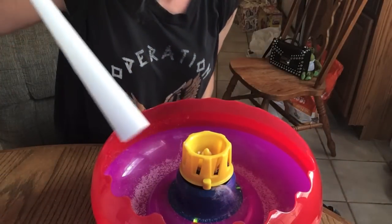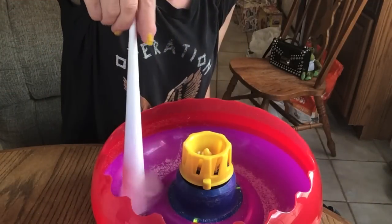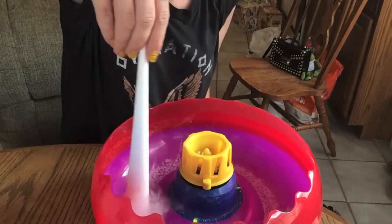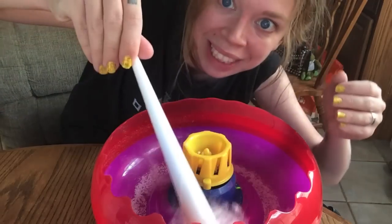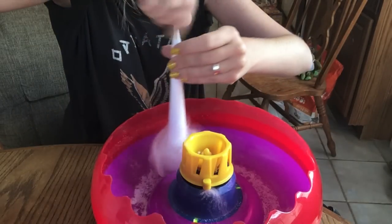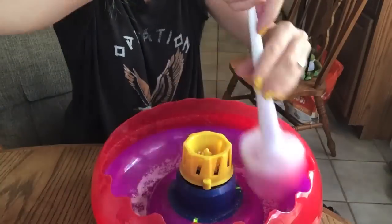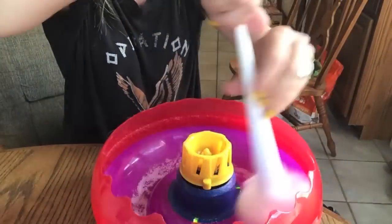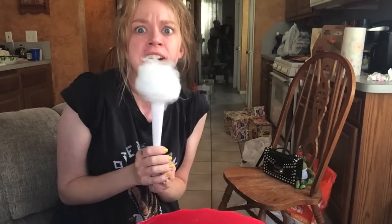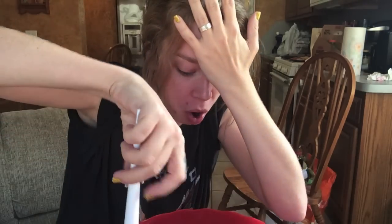Sugar is flying everywhere. Can you see the slight webbing? That did not make any cotton candy — well, I take it back, it did make a teeny tiny little amount. This is ridiculously fun. Are you seeing this? It feels like Halloween. It's making more cotton candy. This is how much cotton candy one spoon of sugar makes. I am incredibly surprised.